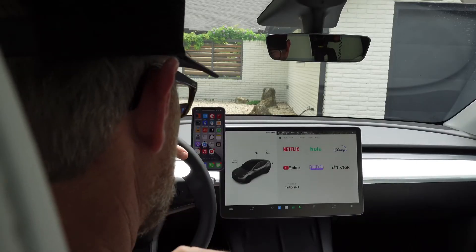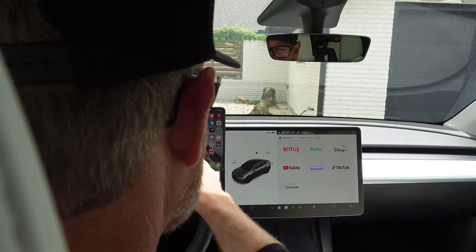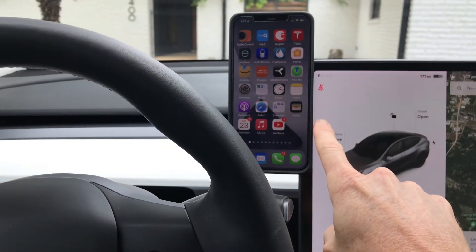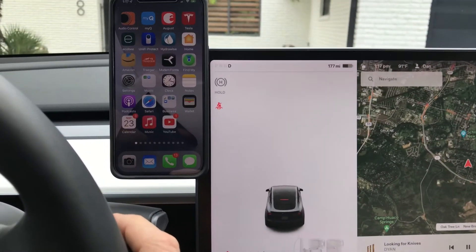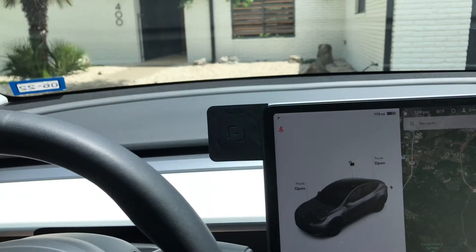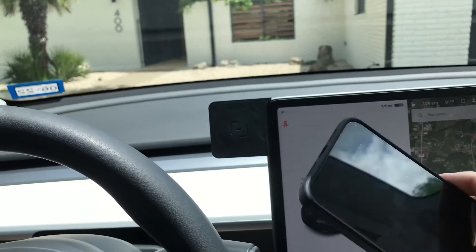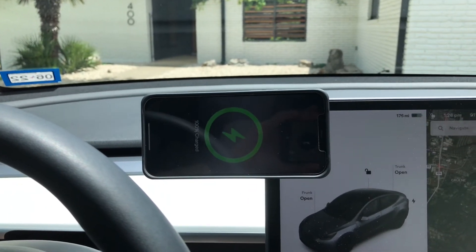It gets the phone just to the left of my steering wheel, cuts off just a tiny corner. In vertical mode, you can see all of the controls on the screen still, which is a nice benefit — it doesn't block your screen. It's made really well out of aluminum on the back, and then it's got a nice soft plastic silicone-type covering on the front of it.